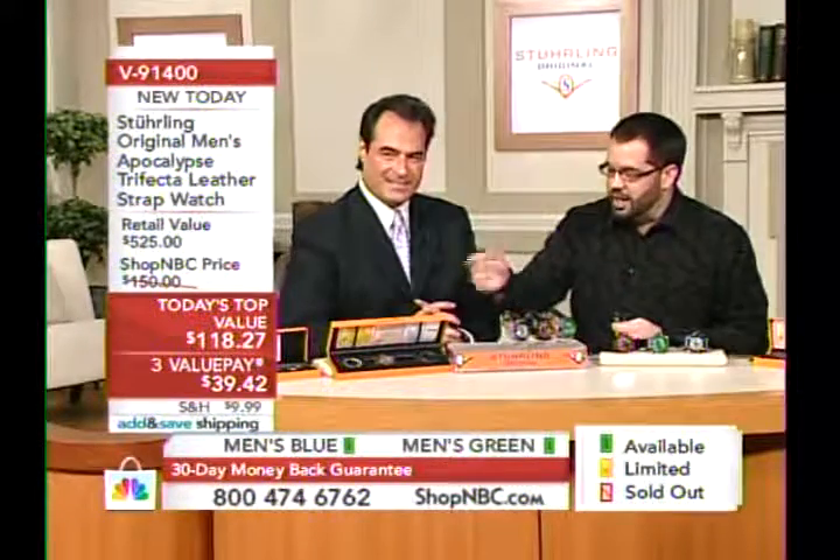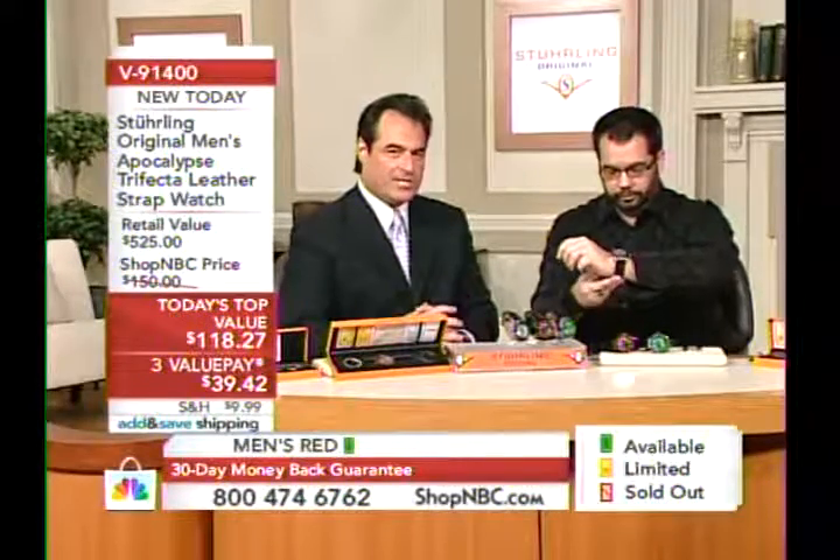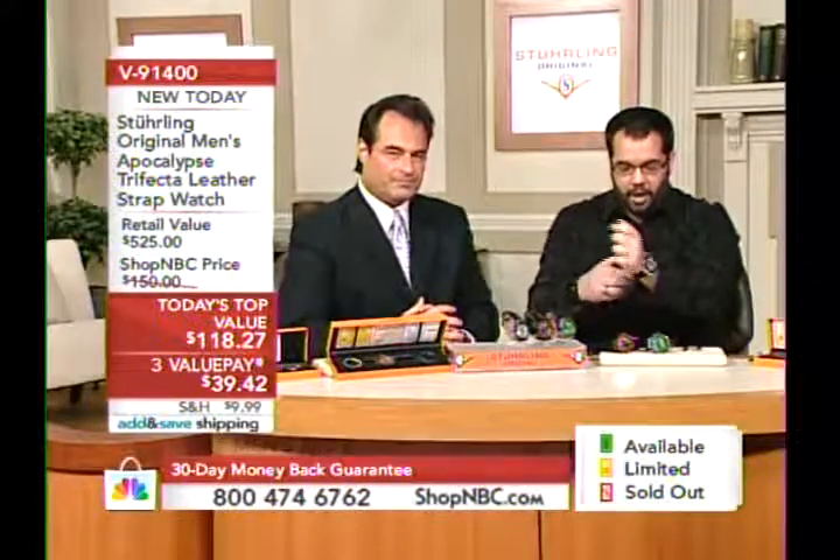Now, aside from the quality of the watch, let's talk warranty first. We have an international two-year warranty. If anything goes wrong, our service center is in New York — send it to us and we'll stand behind it like we always do.